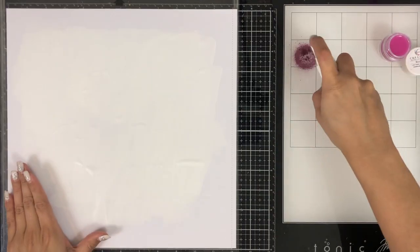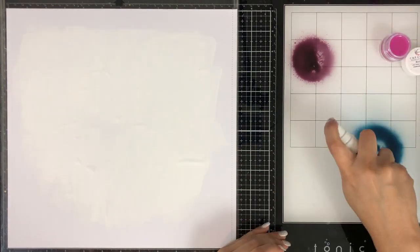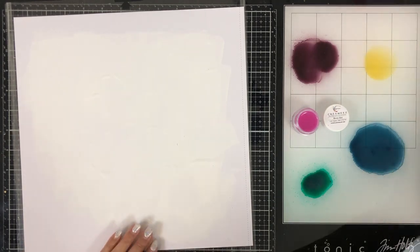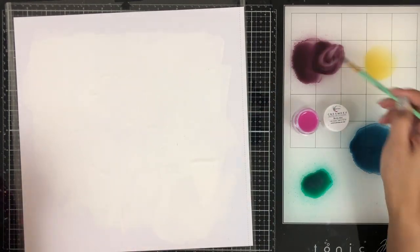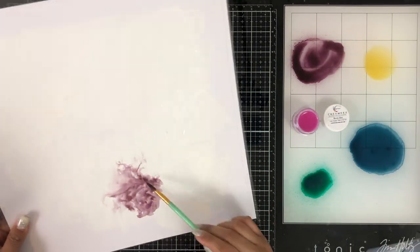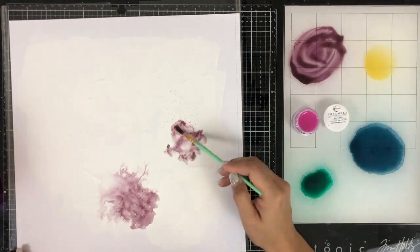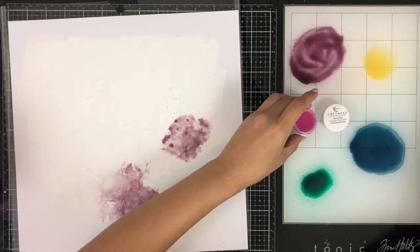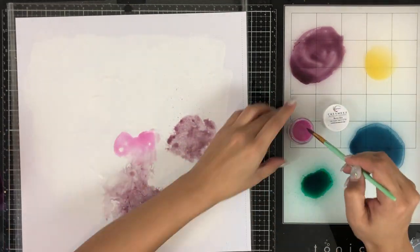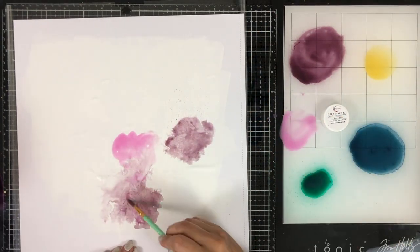I waited for my gesso to dry and I'm going to go ahead and spray the colors all on my media mat so I can pick up the color using it like a palette. I'm going to spritz my cardstock with some water to help spread the color and basically apply the colors however I want. That's why I added a lot of gesso — I did add a lot of liquid onto my paper and I didn't want it to completely sink in, so the gesso works as a barrier.